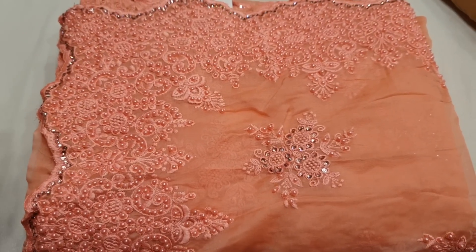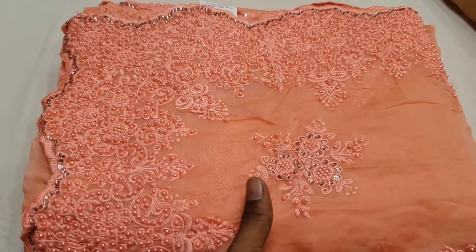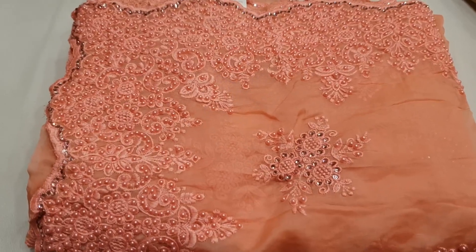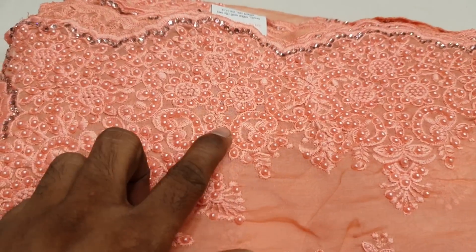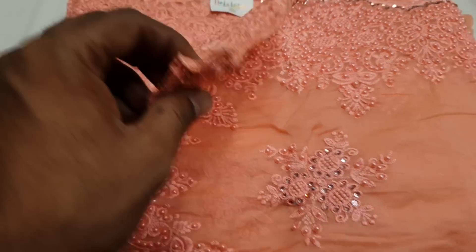If you want to subscribe to our channel, you can subscribe. You can see the latest model every day. You can see the misty color. I'm going to show you. This is the Pita customer, Pal worker — it is a realist finished color.